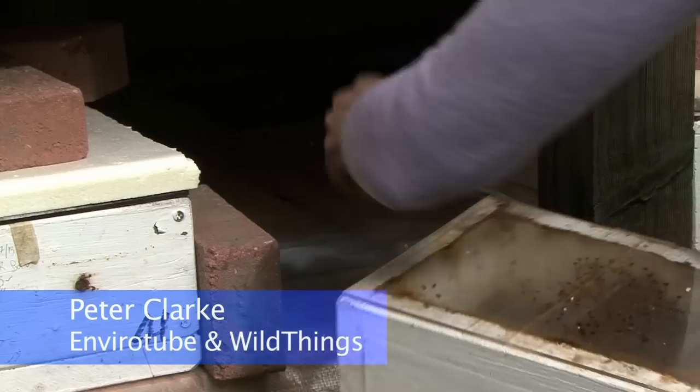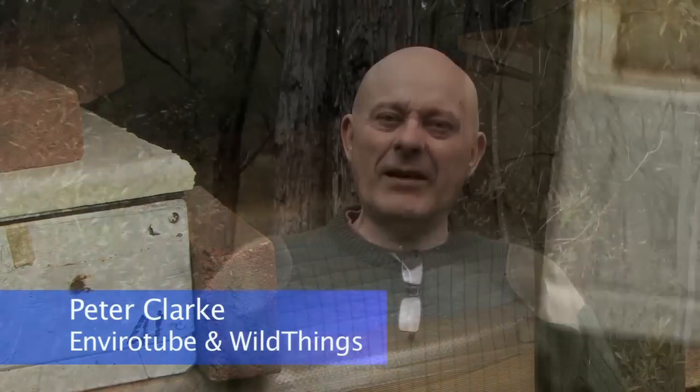Austroplebia are different but similar to Tetragonula, but they don't like the cold temperatures. Megan's got them set up with special heat pads and we're going to really have a look at what happens inside that hive.